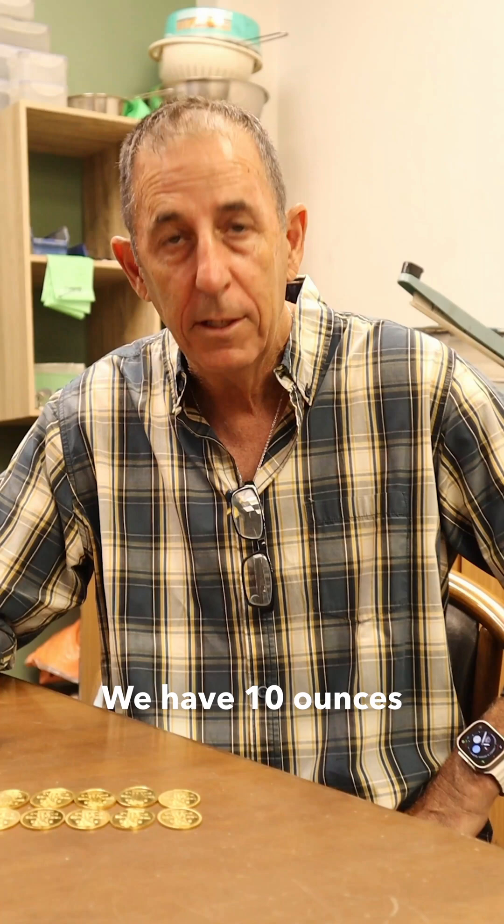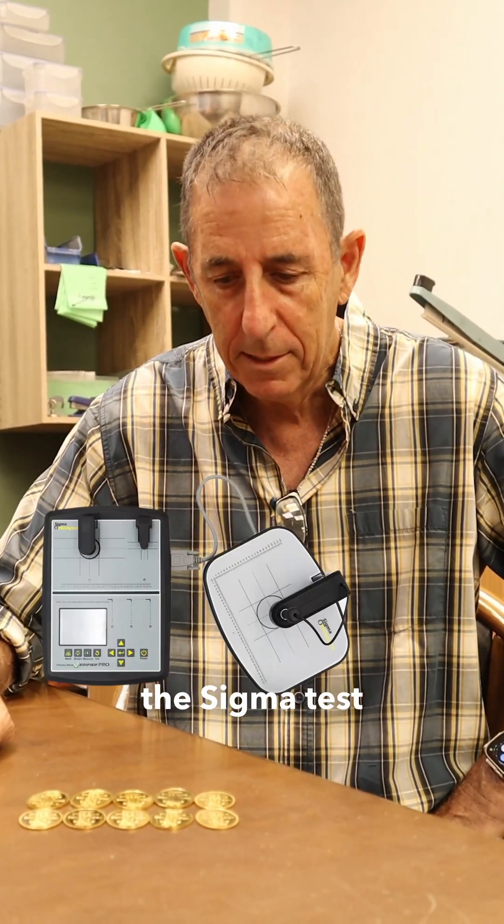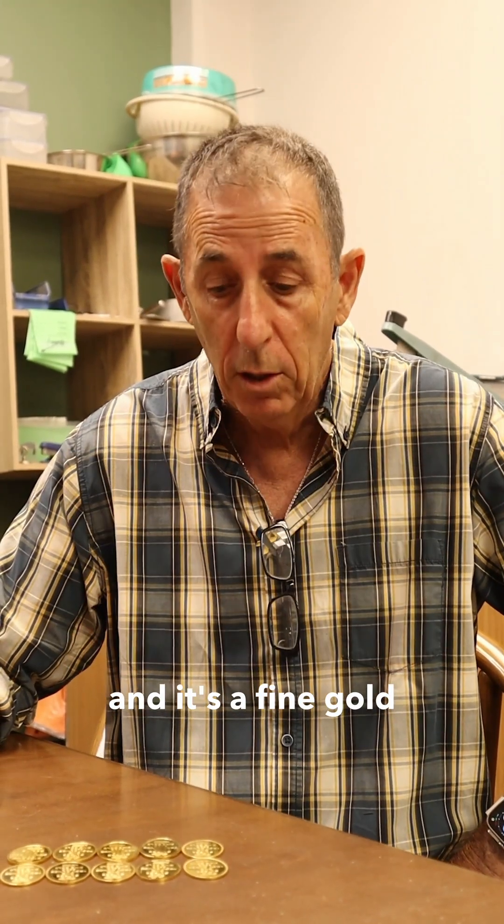We have 10 ounces — an imitation of a real gold pump bar — but they didn't pass the Sigma test. We did an XRF test and it shows fine gold on the surface.